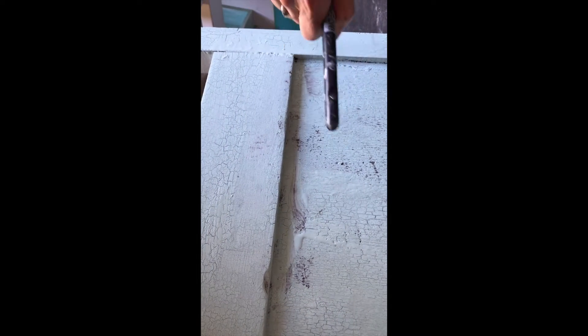I'm going to lightly sand it wherever I want, and then I'm just going to mix some White Haven with our wax and white-wax it, so it gives it another layer without another layer of paint — which you can probably see on the drawers a bit.